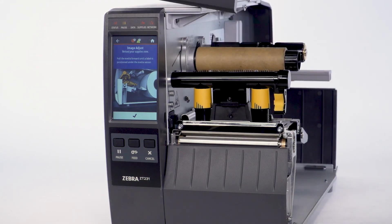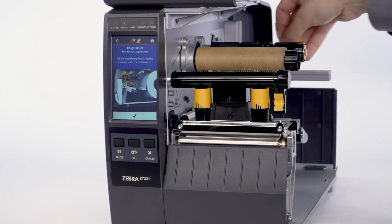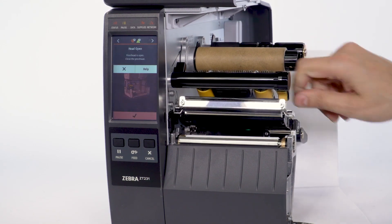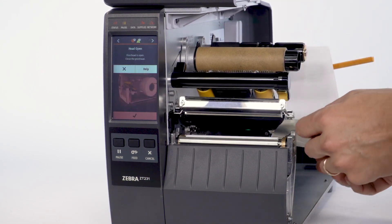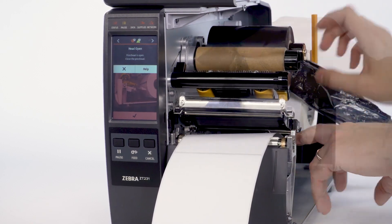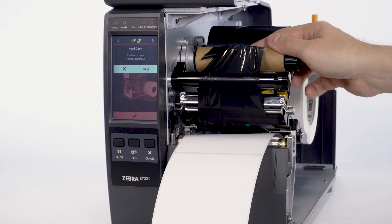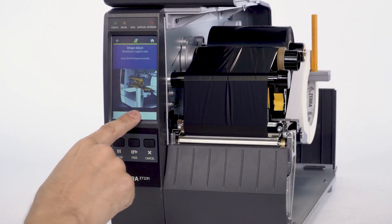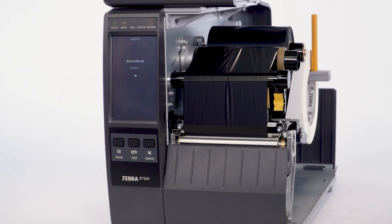Open the media door. Load the media and ribbon into the printer. Open the print head. Select Check. The auto calibration will begin.